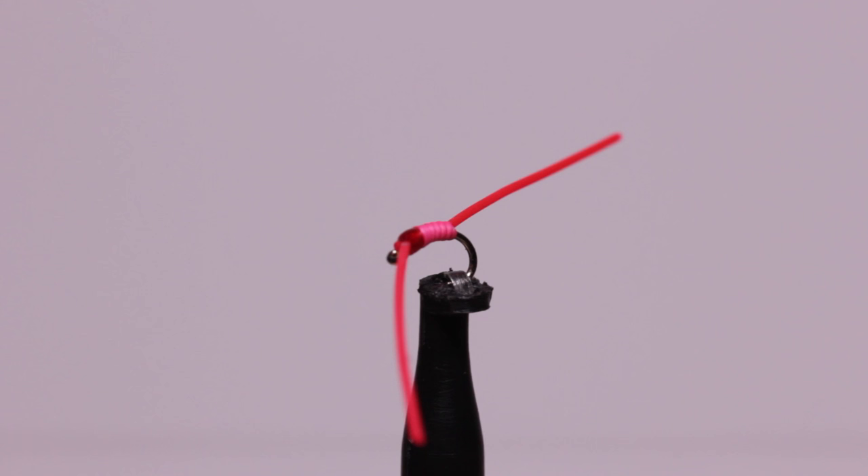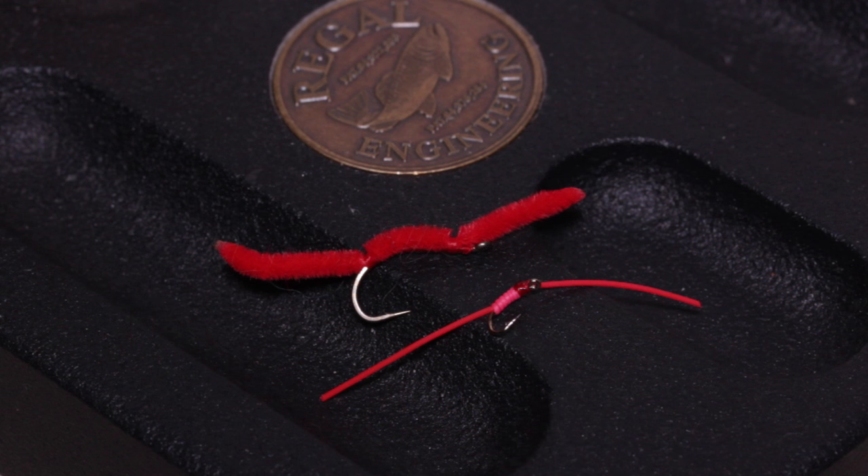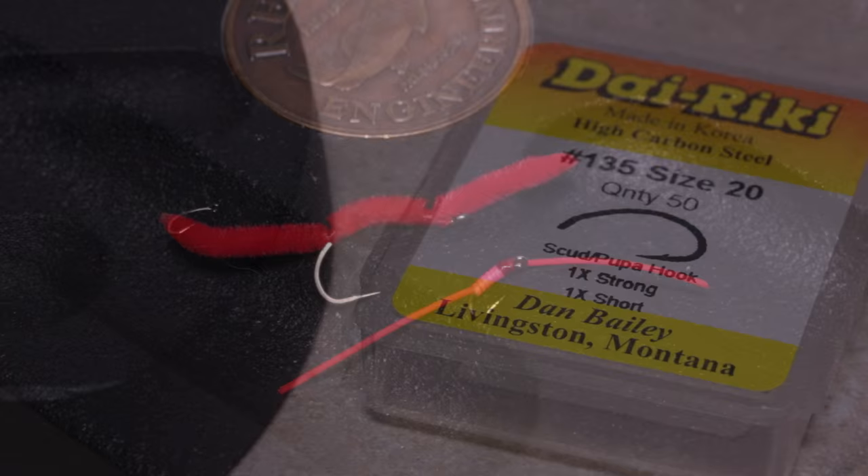It doesn't really look like the offspring of a San Juan worm, but this little guy may be even more effective, particularly during clear, early spring conditions. Although about as long as a traditional San Juan worm, it has a way slimmer profile and is carried on a much smaller hook.